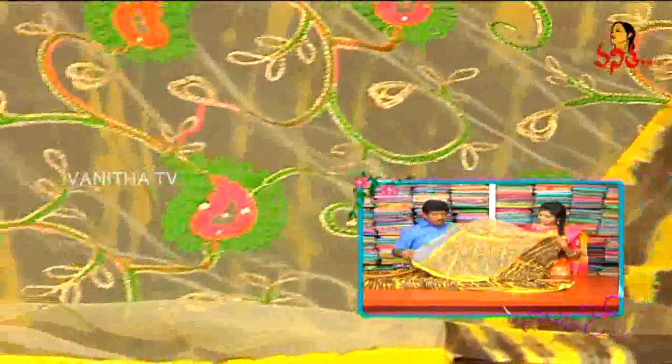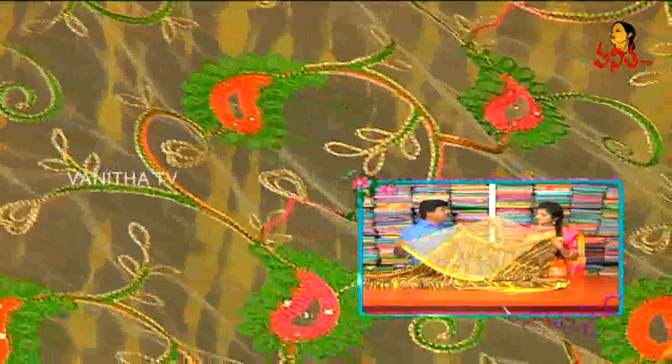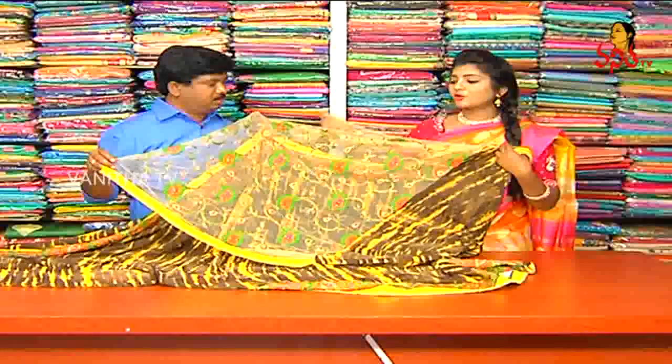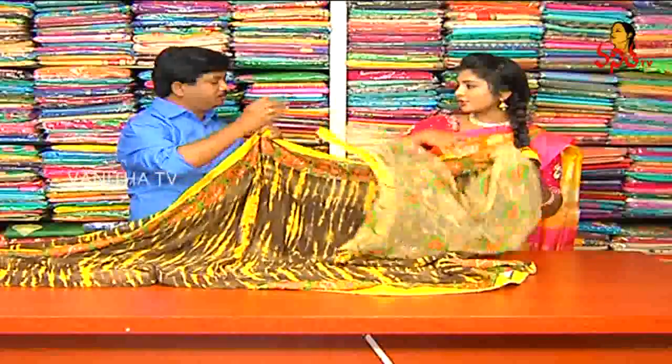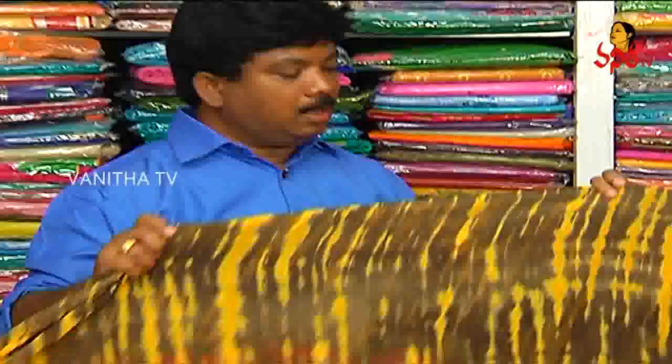You can see the blouse. If you look at the net thread work, you can see the blouse. If you look at the border, you can see the blouse continues. We use the base color and the blouse. It has a lot of color combinations — you can see 3 to 4 color combinations.